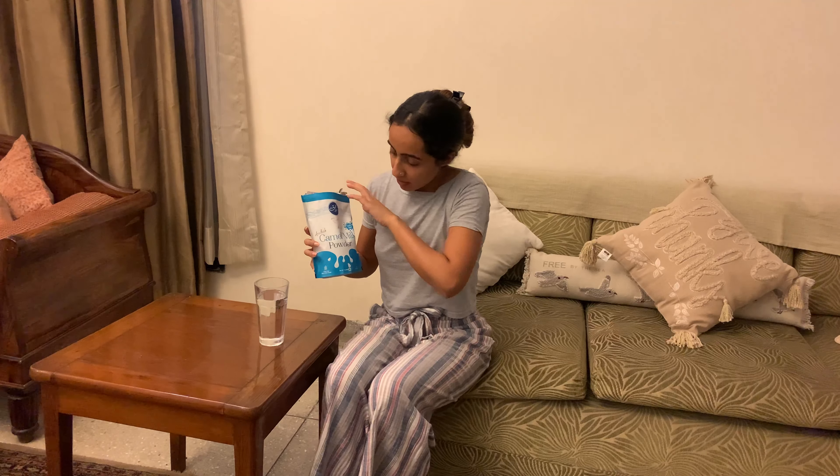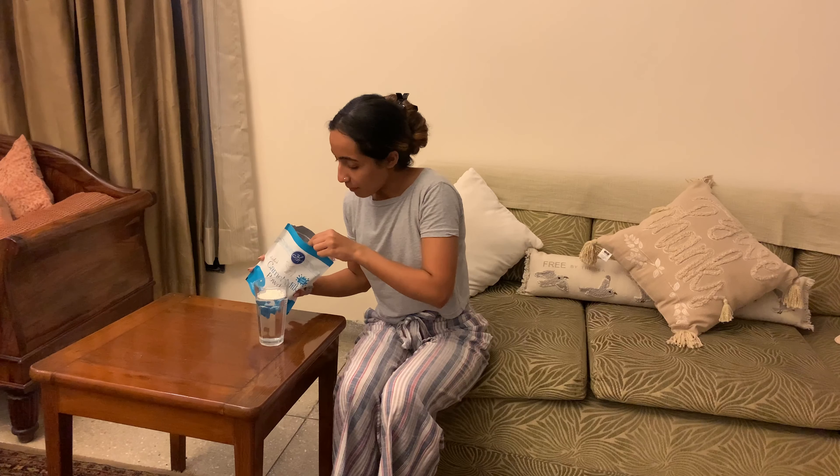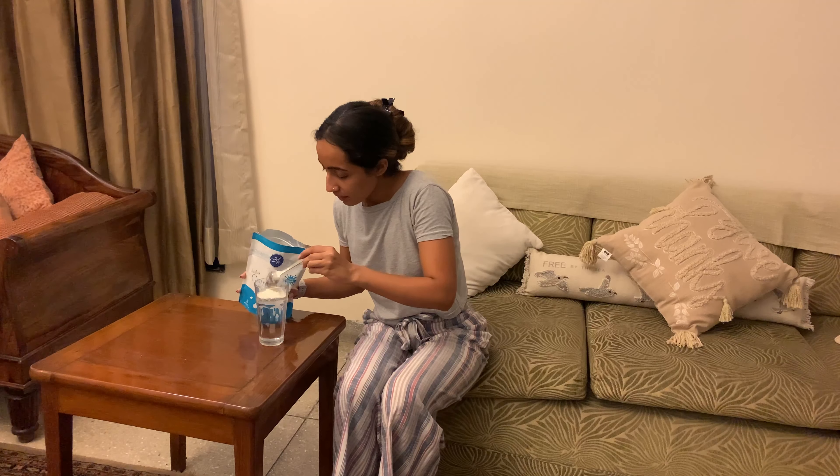So to start with, this camel milk is in powder format by Aadvik Foods. All you've got to do is take 200 to 250 ml of water in a glass and we're going to use two spoons of the camel milk powder. Honestly, it doesn't smell bad — it smells pretty good to me. It smells a bit like Cerelac, if that makes sense, you know what we used to have as kids. So smell factor is a tick mark as of now.